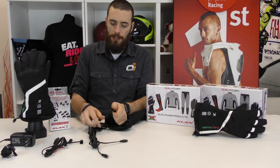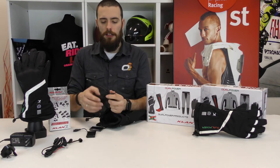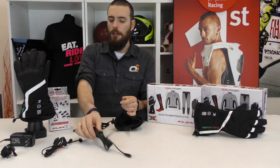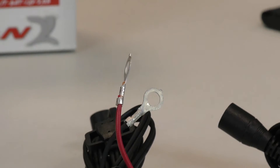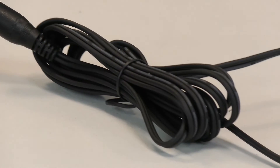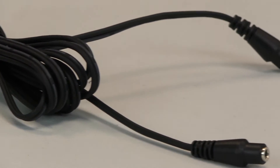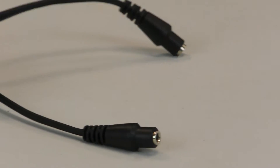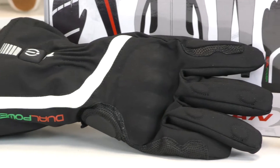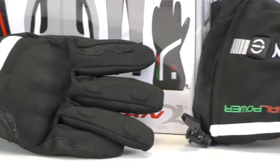Or you can connect directly to the battery of your bike using this Y cable. You connect the Y cable and then go directly to the battery of your bike. This is very useful if you stay on your bike and ride for many hours, so you won't need to worry about recharging your battery overnight. That is very nice if you do long distance and tourism on your bike.